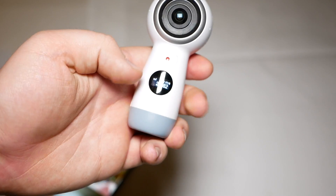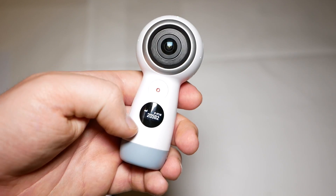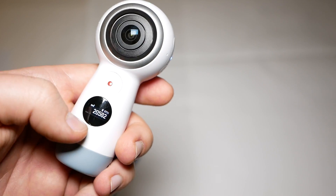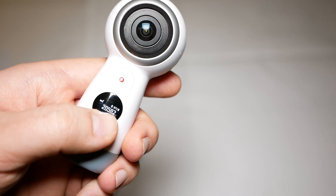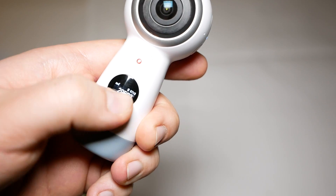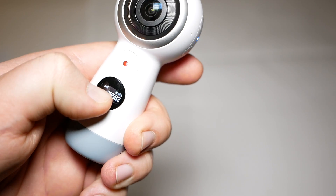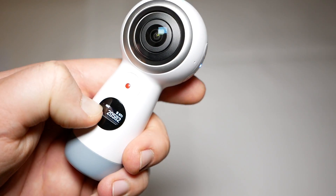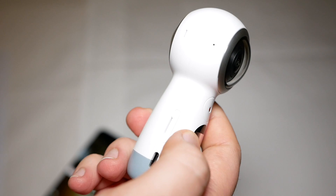On the front there is a record button and also a small display where you can see how many shots are left on the SD card in terms of memory. There's also a tiny battery status indicator, a Bluetooth icon, and it also shows HDR, so you can take HDR photos with this as well.